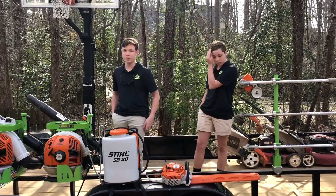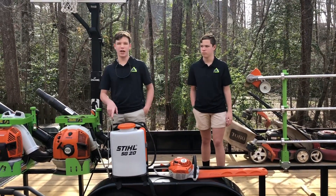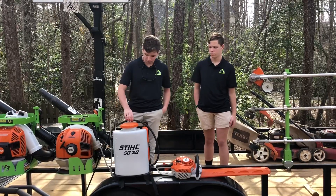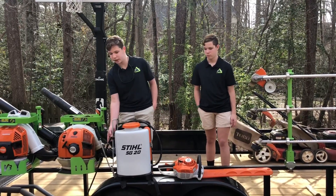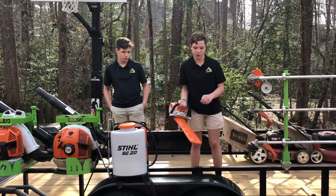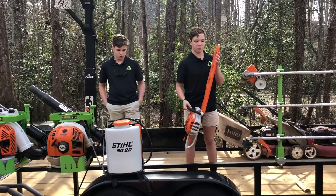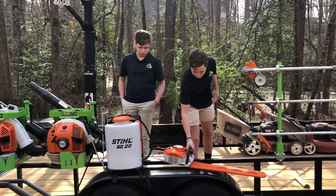Right here we have our backpack sprayer — it's a Stihl SG20. We only spray our yard and our neighbor's yard, usually putting Roundup in it. We bought this last year just to use around our house. This is the HS56 with the two-foot trimmer on it. We bought this last year for a hedge trimming job and it paid off in just one job.